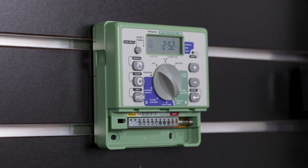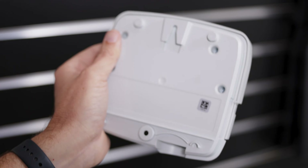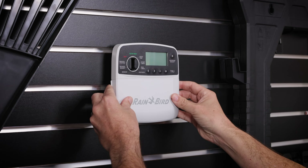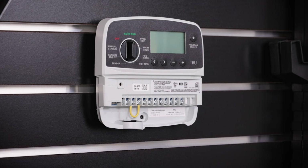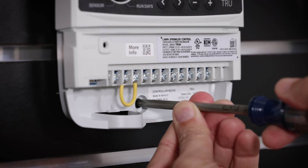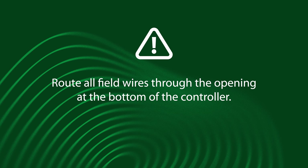Next, remove the mounting screws and take the old unit off the wall. To mount your new controller, use the keyhole slot to hang the controller securely on the mounting screw. Remove the wire bay cover and drive a second screw through the open hole and into the wall. Route all field wires through the opening at the bottom of the controller.